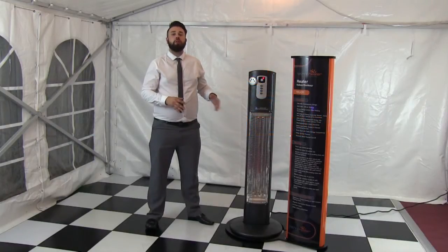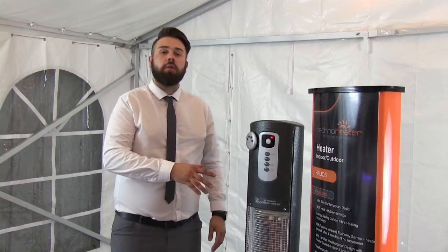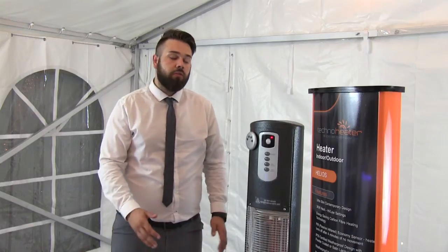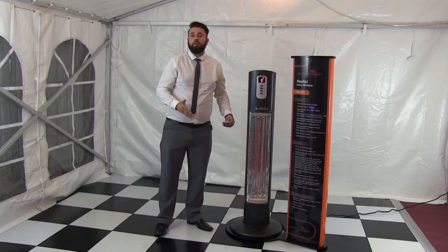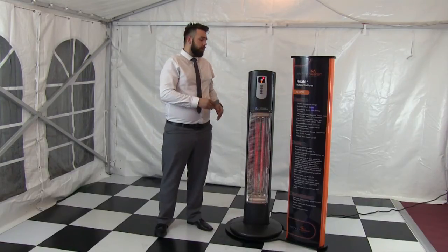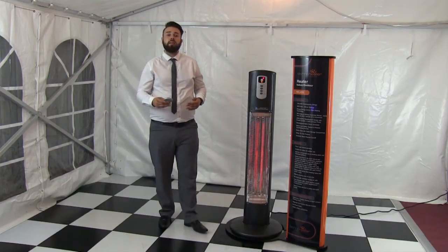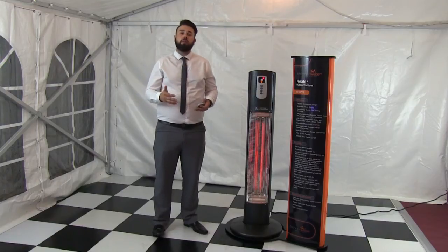This is the Helios, the first of four units out of the Techno heater range. What's special about Techno heater is it uses infrared heat technology, which comes from the carbon fiber bulbs. What the bulbs do is create heat that gets fired out into an object, hits it and turns into heat energy. So instead of heating an atmosphere, you're actually heating an object.